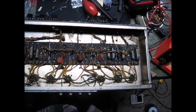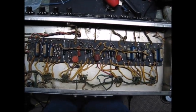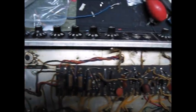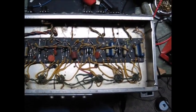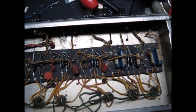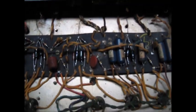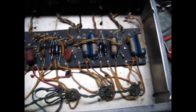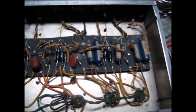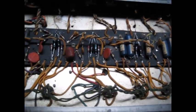Mr. V here taking a look at a Fender Pro Reverb, 60s era. A customer brought it in - I've done some other work for him, he's a nice guy. I took it despite being backlogged because it looked like it might be straightforward, though it might be a bleeding nightmare. He said everything works...